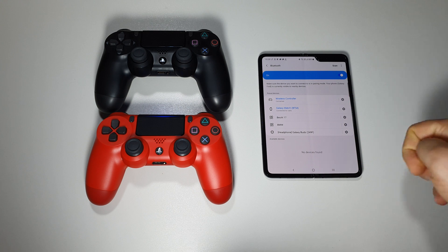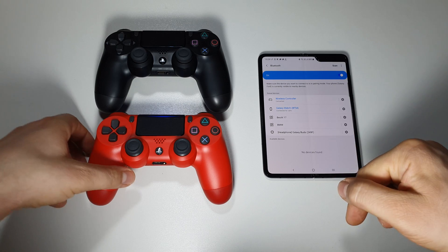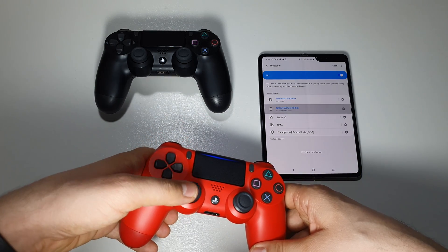Confirm the pairing and that's it. Now you have this wireless controller connected, as you can see here.